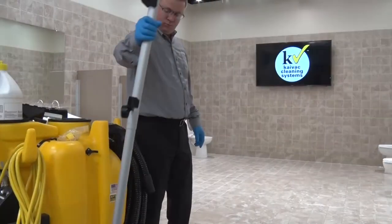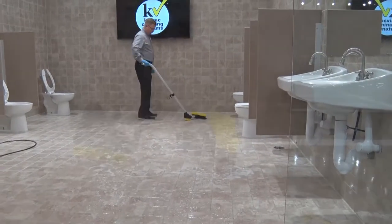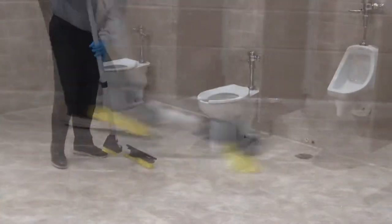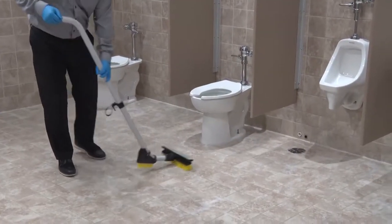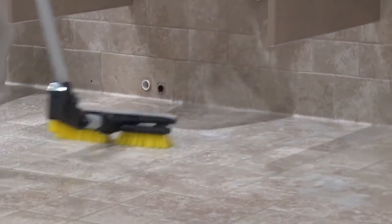To use the squeegee head brush, grab the vacuum wand from the system and flip the squeegee head so the brushes are facing down and scrub the floor. Pay particular attention to areas around toilets, urinals, and sinks to remove embedded soils and odor-causing bacteria.